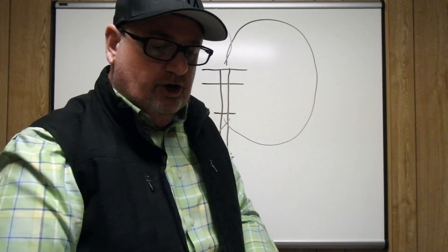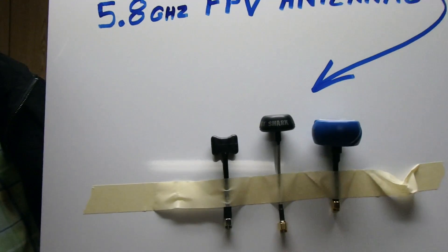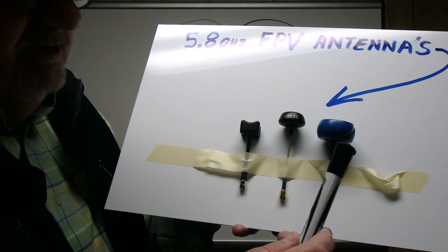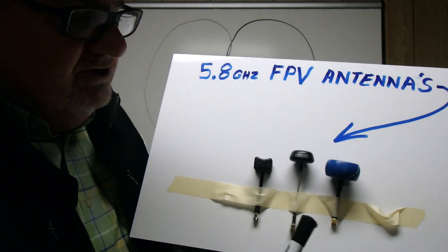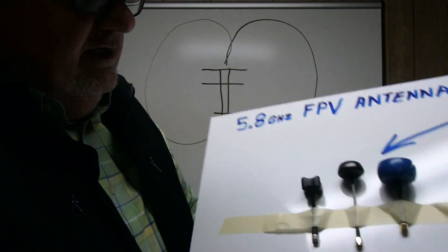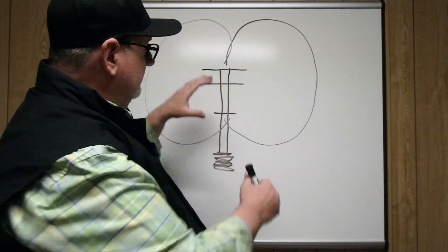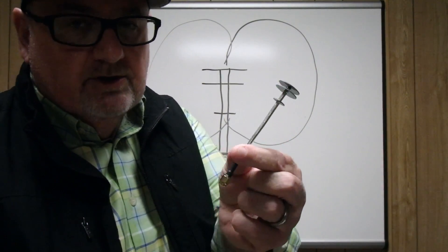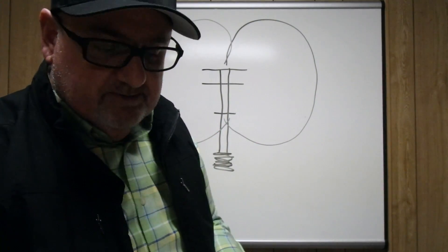These other antennas from good manufacturers are also very good performers. Some have slight variations, and some manufacturers offer quite a few variations of their design. They all have a good radiation pattern, but it may be slightly less spherical than the Pagoda. The Pagoda manufacturers claim to have a really close-to-spherical pattern, which helps with both transmitting and receiving.